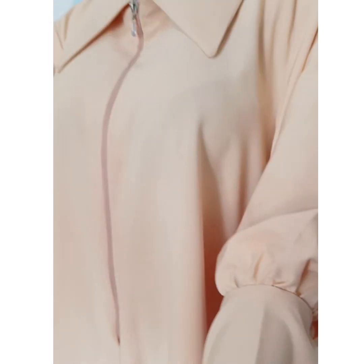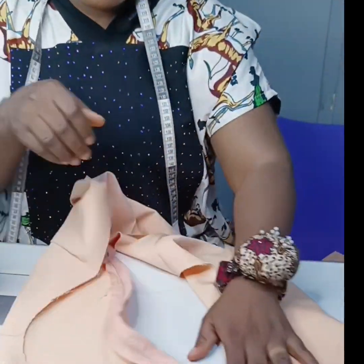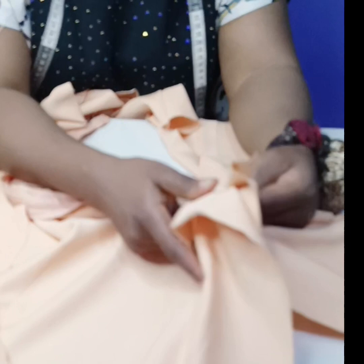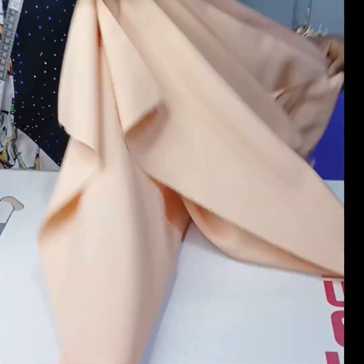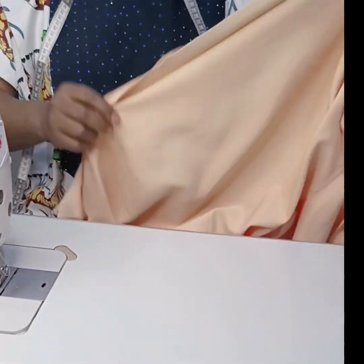To begin, I've joined my shoulders together — both the right and the left. Then I'm going ahead to fold my zip allowance, as you can see in the video. I'm folding my zip allowance, which is one inch.